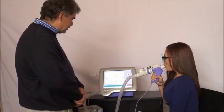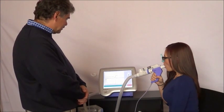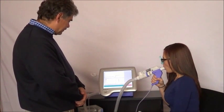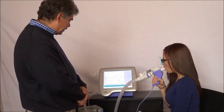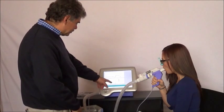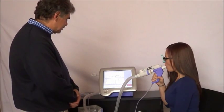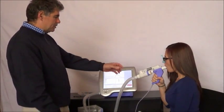Hold your breath until that clock counts down. Great — relaxed exhale, keep going, keep going. Again, once those curves drop off, I'm going to suggest you take a little inhale to end the test. Perfect. Good job.